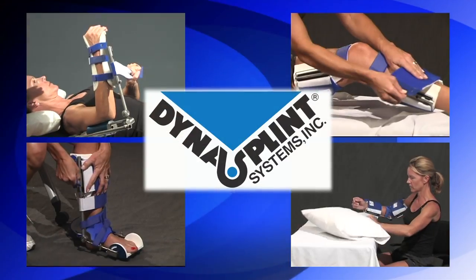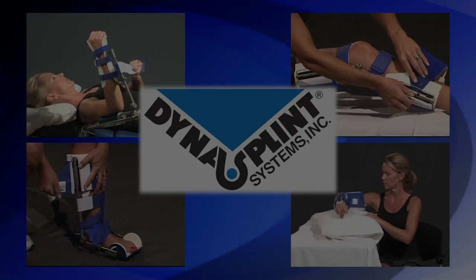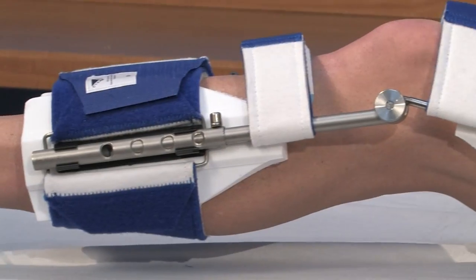Now let's get started. Welcome to DynaSplint. Congratulations and thank you for choosing us to help you restore your range of motion. We hope you find these videos helpful and easy to follow. Please refer to the labeling, tension setting, and positioning your DynaSplint consultant set for you on your initial fitting. Thank you, and we hope to stretch beyond your expectations.